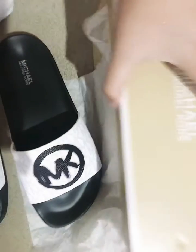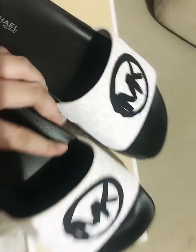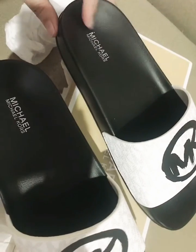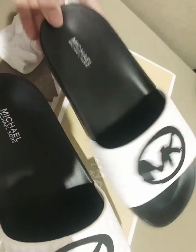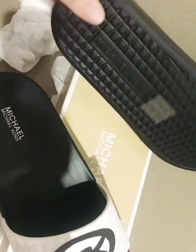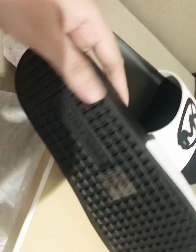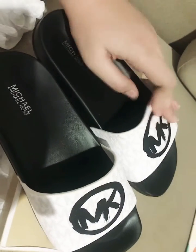This is pretty, right? Cuaca hujan kayak gini paling enak memang pakai sendal yang seperti ini — jadi anti-slip (In rainy weather like this, it's best to wear sandals like these — they're anti-slip). Dan gak gampang pasah (and not easy to wear out).